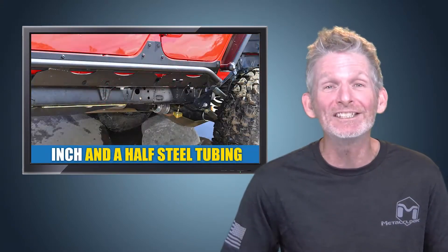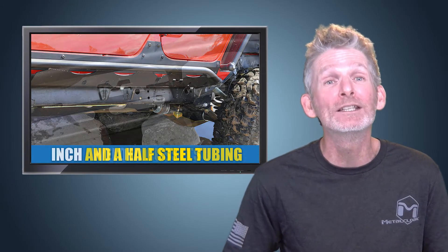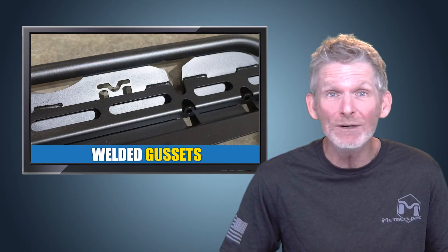The rocker rails are built for abuse, featuring strong inch-and-a-half steel tubing and 3/16 steel plate with additional welded gussets for even more strength.